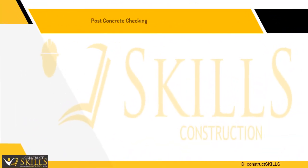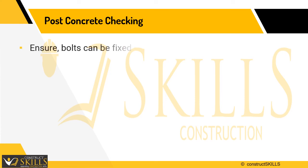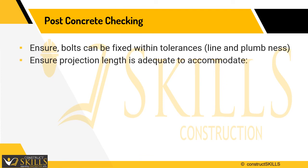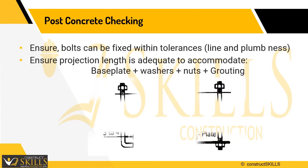After casting of concrete, the following points should be checked: 1. Ensure bolts are fixed within tolerances. 2. Ensure projection length is adequate to accommodate the base plate, washers, nuts, and a minimum of 50 mm of grouting.